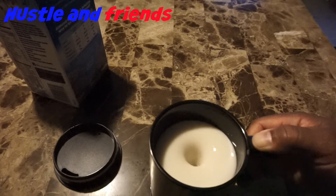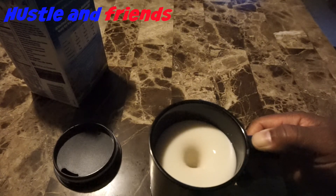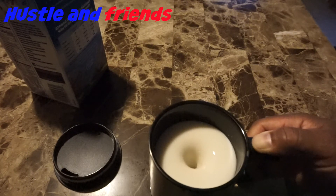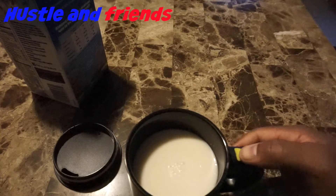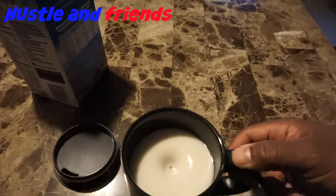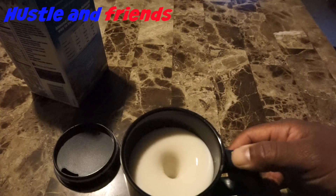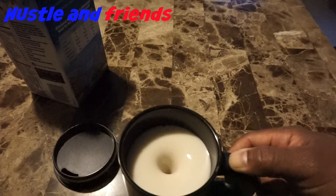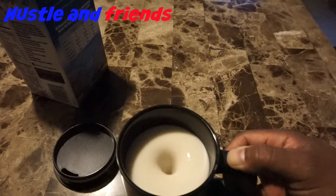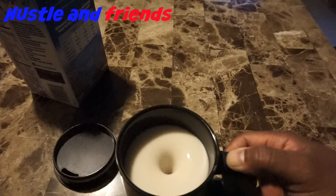Everything is getting spread around evenly. Technology is amazing — who would have known that we would have cups that stir themselves? This is very inexpensive too, it's under $15. Buy it for a friend or family member.